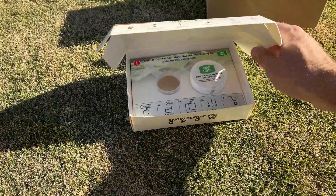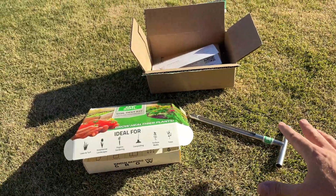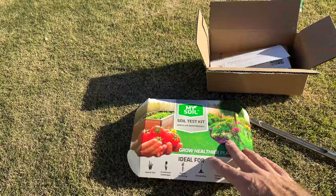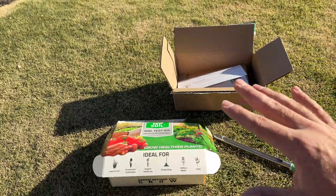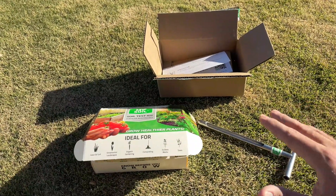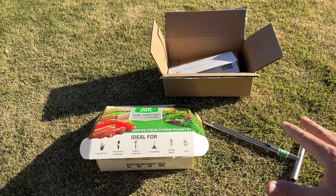You can actually get this in several different varieties — you don't have to get the testing tool with it. You can just get the actual soil testing kit, or get multiple kits. There are different levels depending on how much you want to spend or if you already have the tools, but I went with the starter pack since I didn't already have the soil testing probe.